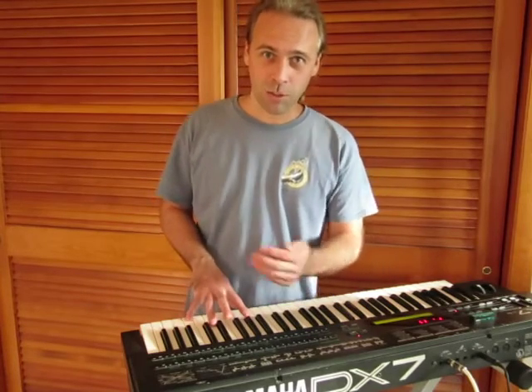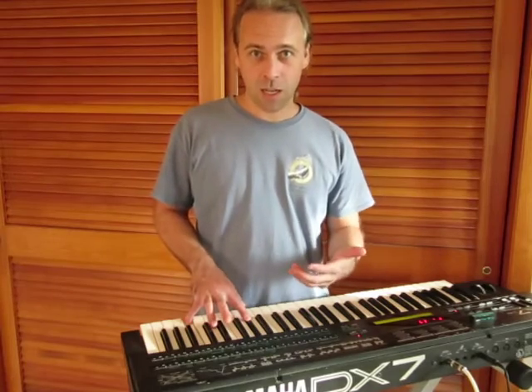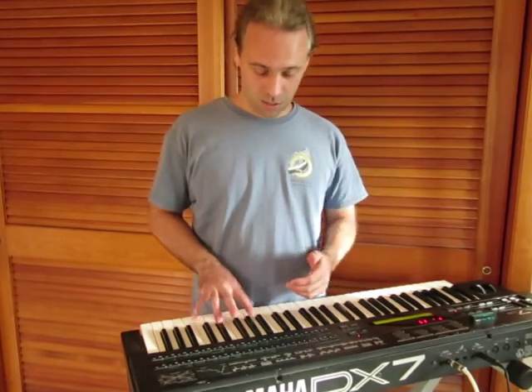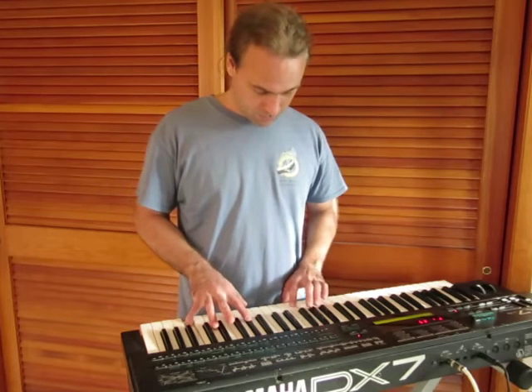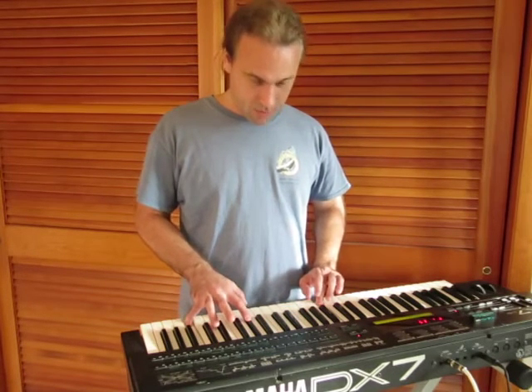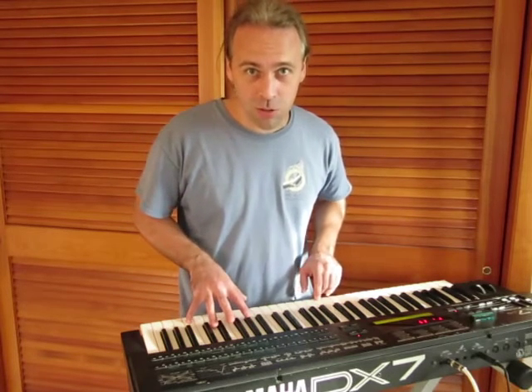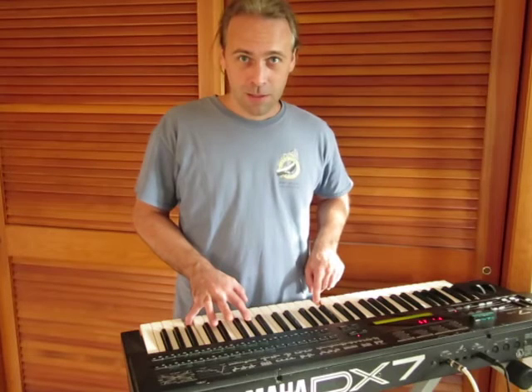So you hear, like, blues music and classical when it goes to the fourth — right? That's like a dominant chord, a dominant seven chord.